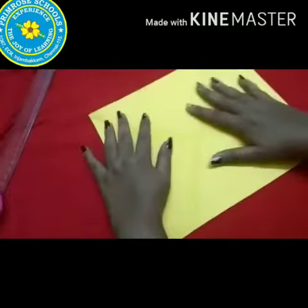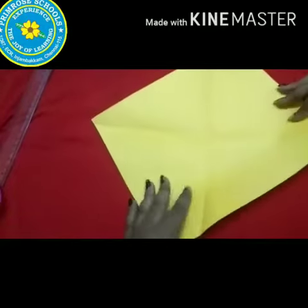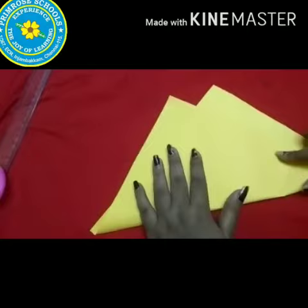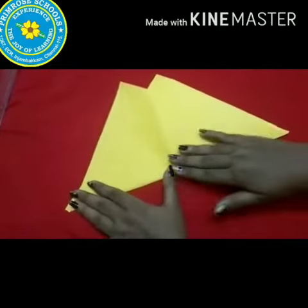Now, unfold the paper. Next, fold the paper from bottom to top as ma'am is doing.